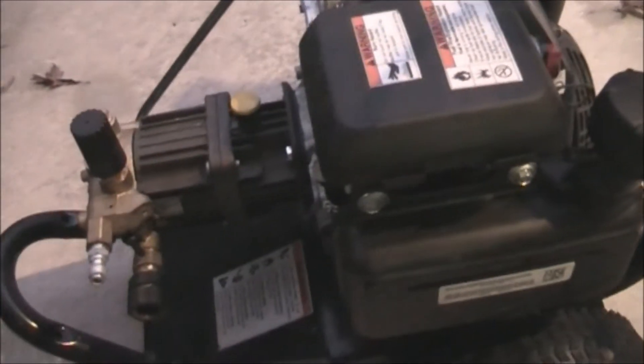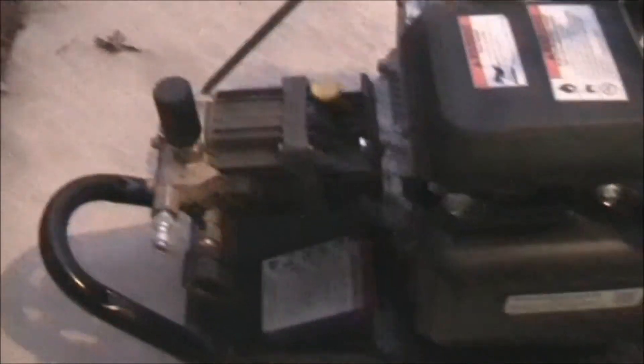Here's my pressure washer — it's a NorthStar with a Honda GC 190 on it, and it's got a Comet pump on it. It's an oil-lubricated pump, direct drive. If I was choosing a pressure washer again I would get one with more flow — it's only two and a half gallons a minute. The rule of thumb is you want four inches of surface cleaner for every gallon of flow per minute, so with this one you can do a 10-inch surface cleaner. I have a 12-inch Briggs & Stratton surface cleaner which is honestly too much for this pressure washer.